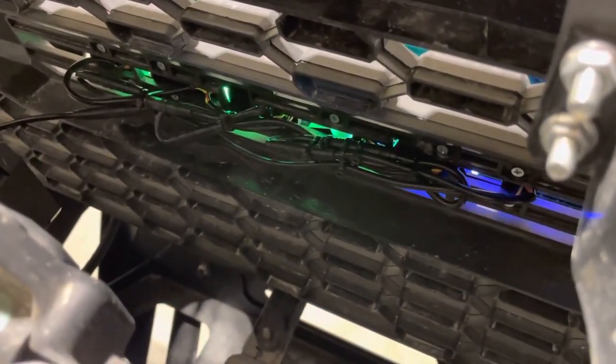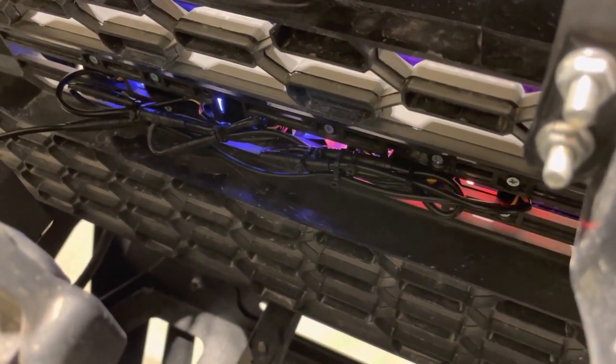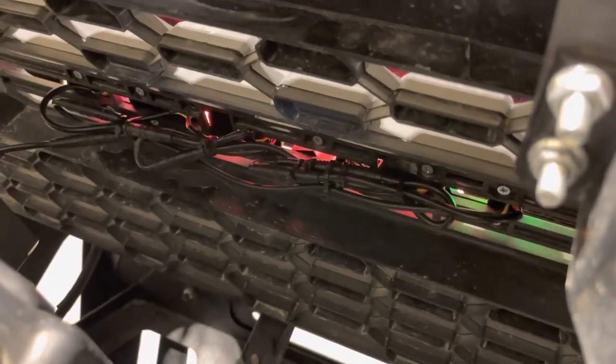On the back side of this badge, you'll have a wiring harness, which will be a male and female plug on each letter. You will connect each one side-by-side and zip-tie it down so there's no unnecessary movement.